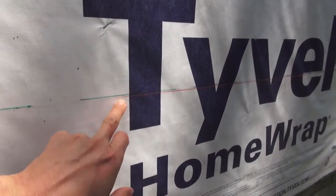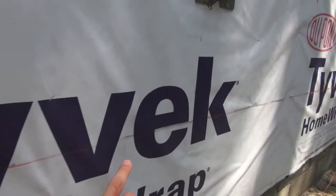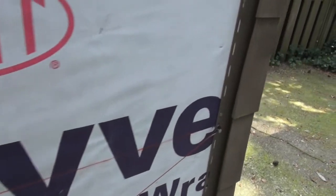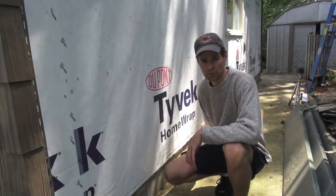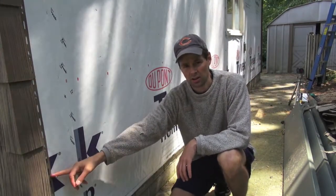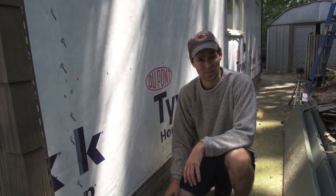See here — the chalk line is a good 3 sixteenths of an inch lower than the laser line. But when you get back up to the nail, it's right on top of it. This is a 24 foot stretch of wall, and it drooped about 3 sixteenths of an inch at its lowest point. Keep in mind, I ran the chalk line on top of the nail, so there's actually an extra sixteenth in there that probably wasn't counted.